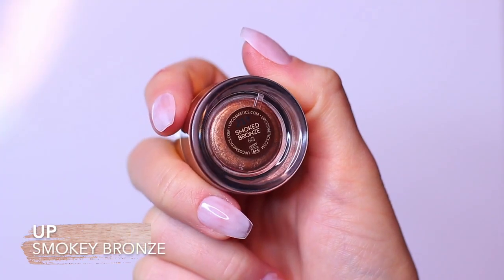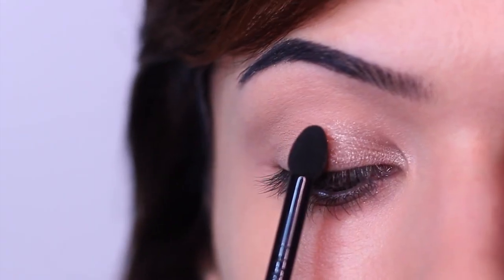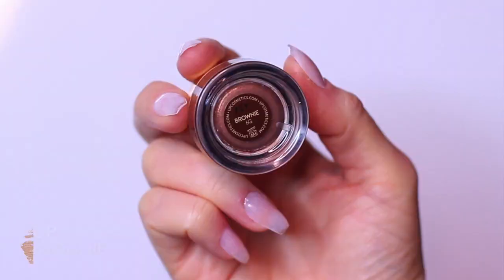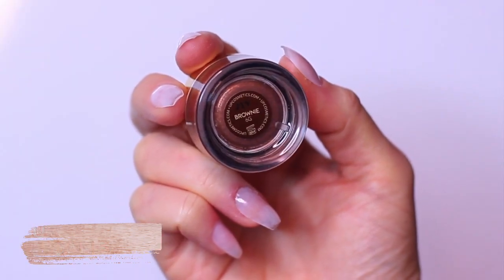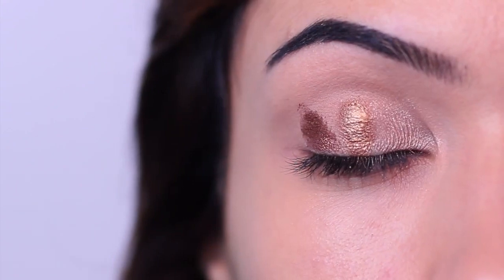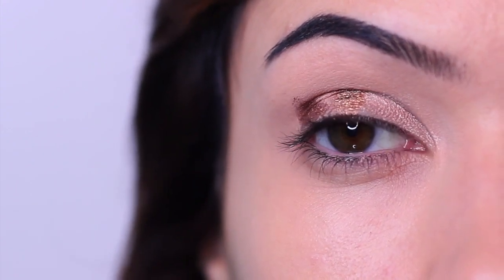The next shade is our medium shade. I'm swiping that beside the first one, right in the middle of the lid. Remember, don't blend — just swipe. Then we take our contour shade for our final swipe. I should have had these two shades a little closer together; I didn't realize how far apart they were due to my eye shape. The further apart they are, the harder the blending process is, so that's something to watch out for.